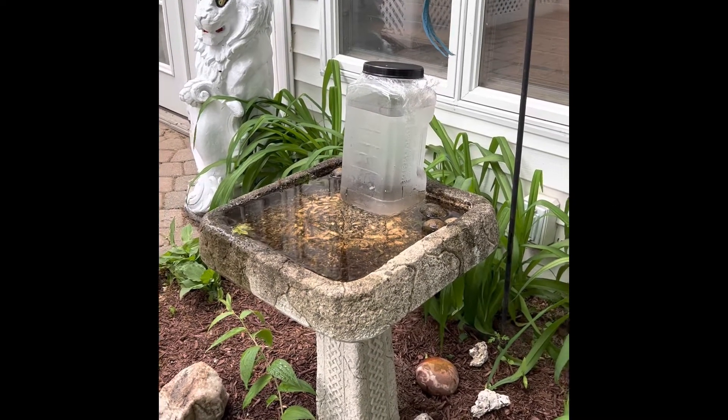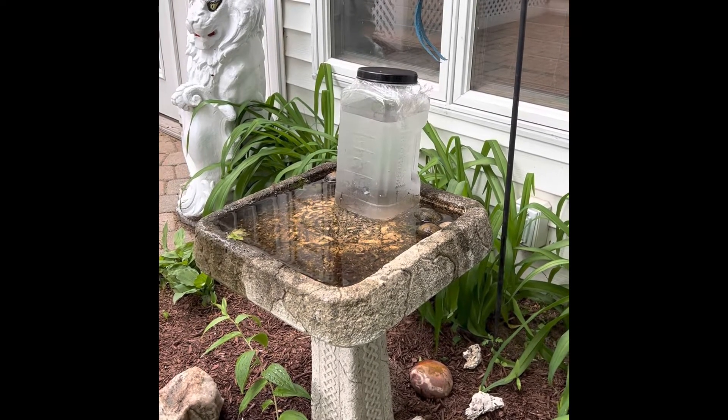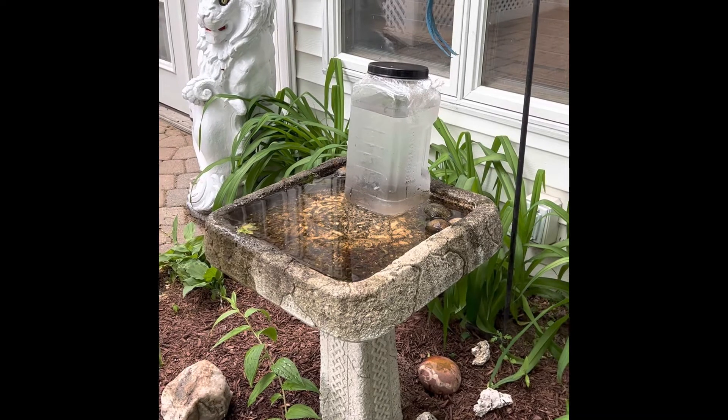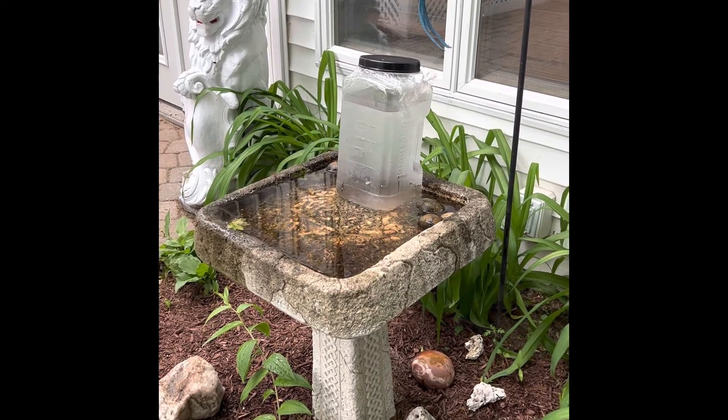As the water drains out, it'll come from the bottom and keep the birdbath full. The theory is we'll have a full birdbath all the time and just have to fill that bottle up on the top every now and then.